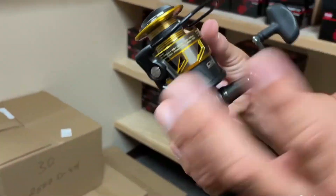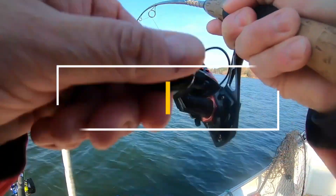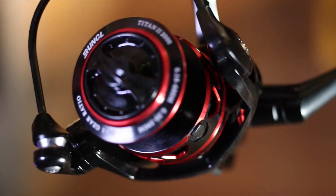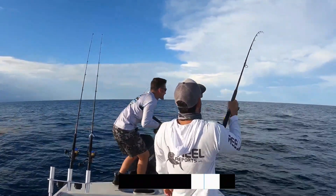Spinning reels may not be as popular among tournament bass anglers as baitcasting fishing reels. In this video, we list only the top 5 best spinning reels on the market for you. We hope this video will help you find the best spinning reel according to your need. You can find the purchase links for all the products mentioned in this video down in the description below.